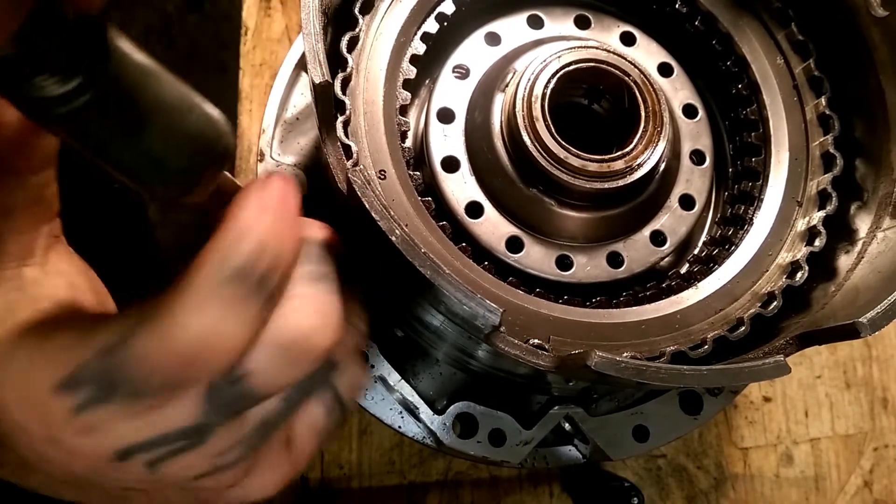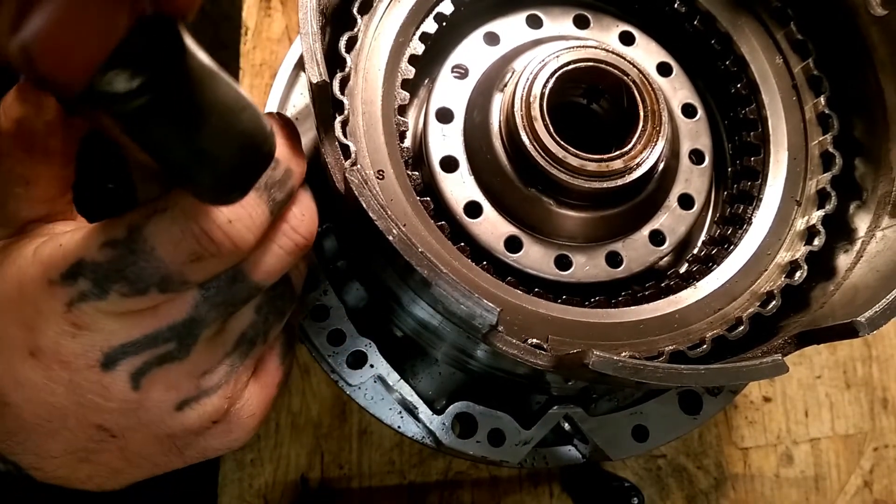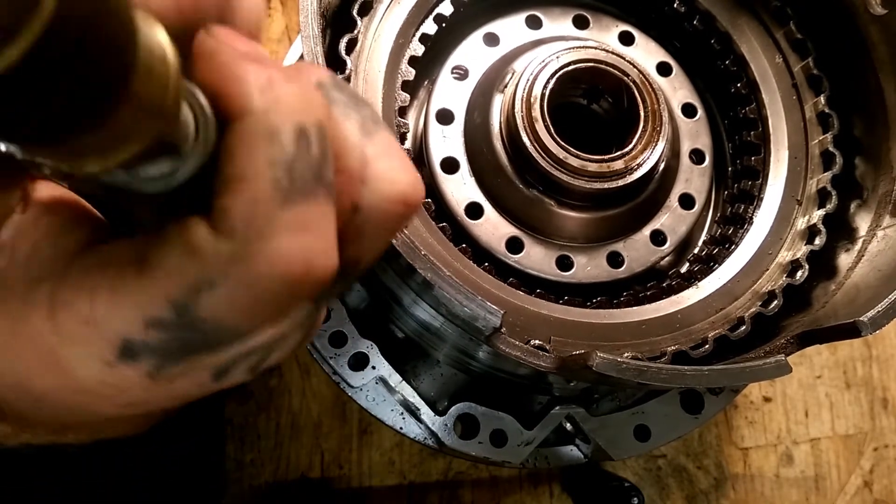You can just put your nozzle in there, butt it up to it, hit the button. As you can see, our clutches are moving.